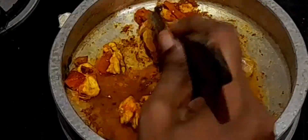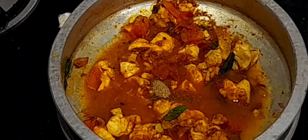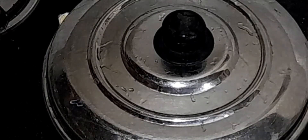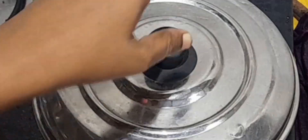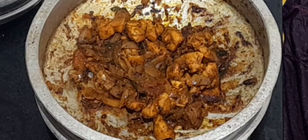Add 100 ml of water and 2 pinches of garam masala powder. Cover with a lid and cook until the chicken becomes soft and the curry becomes thick. Now it's done — switch off the flame.